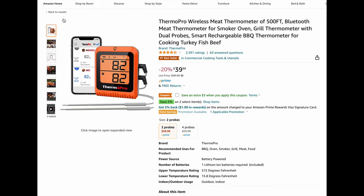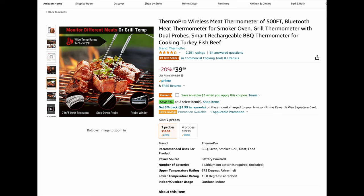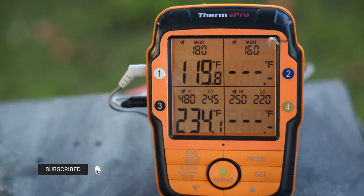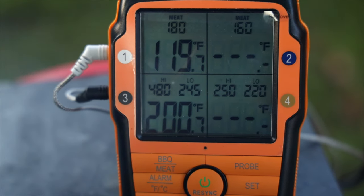ThermoPro does offer other models that communicate to an app so you can monitor on your phone — I think they have their own app now. This model isn't targeted to be that, so that's something to consider. I don't think ThermoPro has a fully wireless individual probe yet, but right now they have a semi-wireless transmitter and receiver system. The other con is it doesn't seem to have presets — I couldn't figure out how to pull up beef, pork, chicken, or whatever the presets are. It looks like for barbecue you can set a minimum and maximum temperature and it will alarm if it drops below or goes over. But for meat, it just says meat and you set your temperature — maybe Thermo Pro skipped presets because their target of pro barbecue cooks doesn't need them.